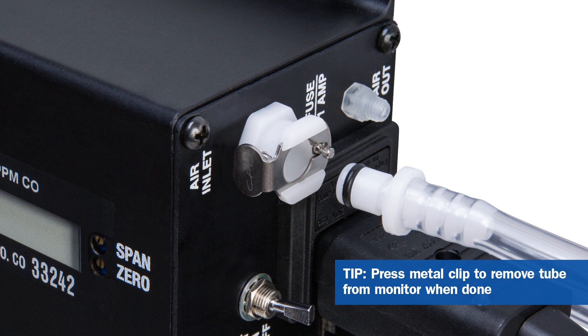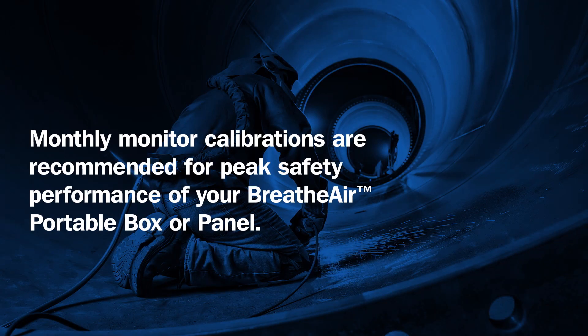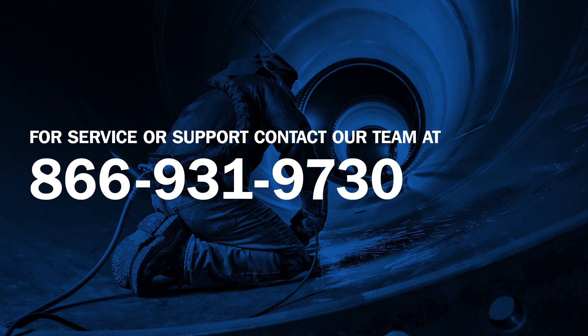The calibration process is complete and you can turn the monitor off. Monthly monitor calibrations are recommended to ensure peak safety performance of your Breathe Air portable box or panel. For service or support, contact us at 866-931-9730.